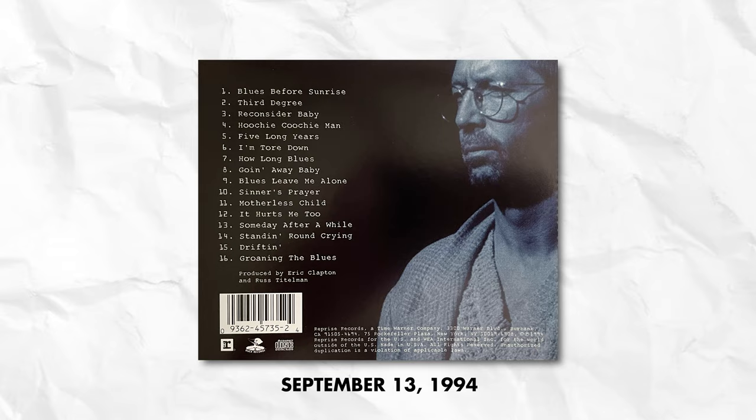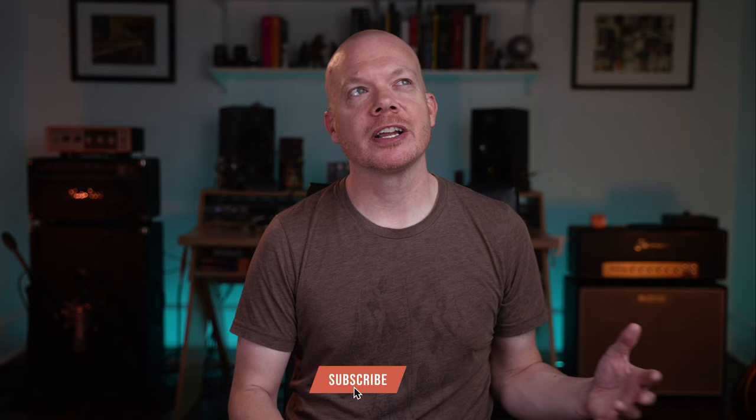Today we're talking about Clapton's tone and playing on From the Cradle, a record released on September 13, 1994. Cradle was the culmination of 10 weeks of recording with a live band at Olympic Studios in London. From the Cradle crossed my path when I was just starting out on guitar — I remember hearing it around my parents' house and on vacation with my extended family. As a kid who grew up in the 80s, this was some of the first modern blues I had heard that didn't have that 80s production aesthetic.